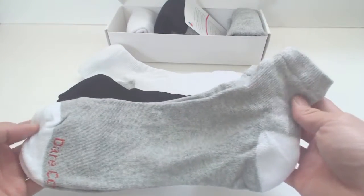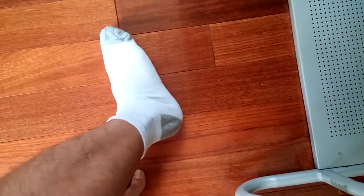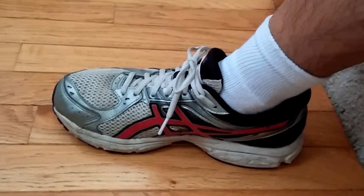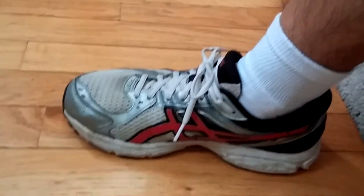However, the material is comfortable enough for everyday wear, and though it's thin and doesn't provide a lot of cushion or heat retention, this makes them good for warm days or active sports. These socks will come up above the ankle about three inches and are overall decent quality.